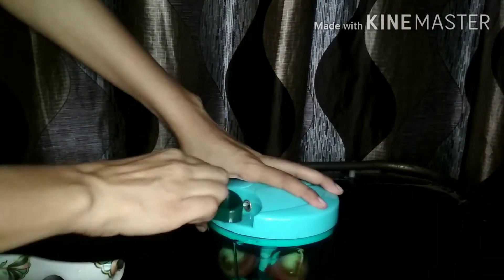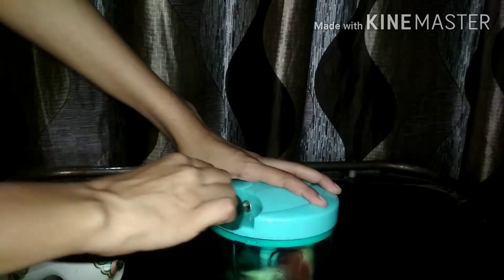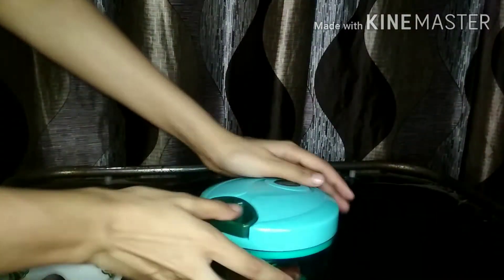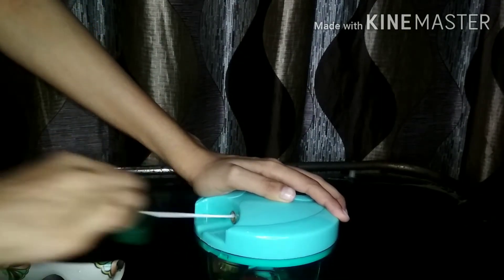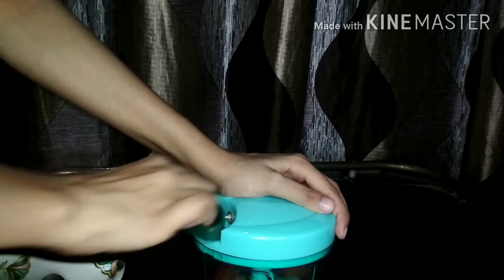Now I am going to chop some tomatoes. I have taken a large-size tomato and cut it into 4 portions, though now I have only 3 portions. It is easy to shake it and rotate it with the string. You can see how it is rotating. Don't use big-sized products — big tomatoes or similar. You have to cut them into smaller pieces first.